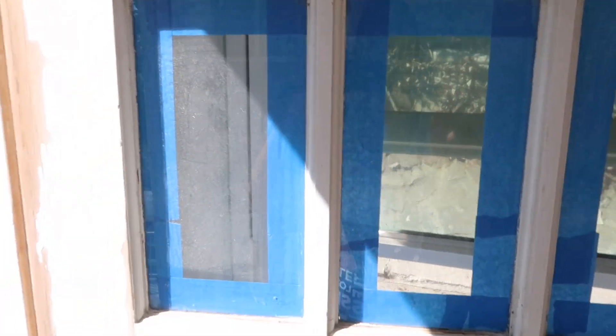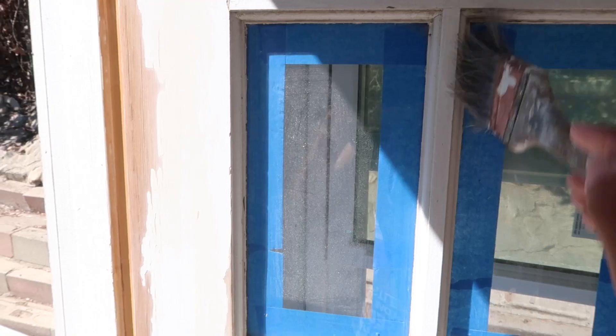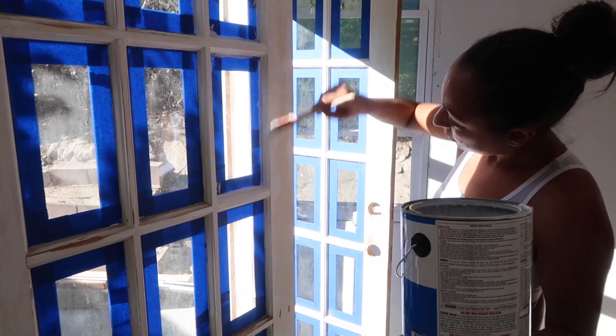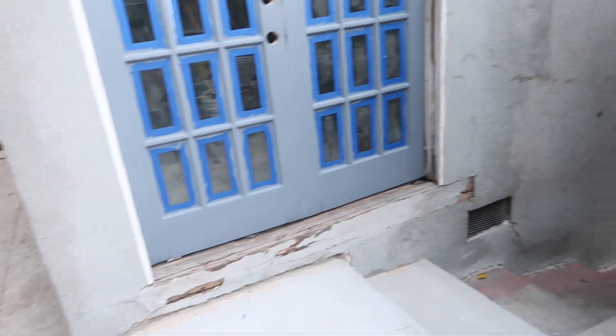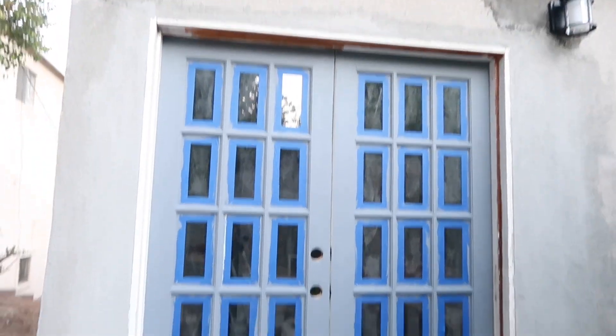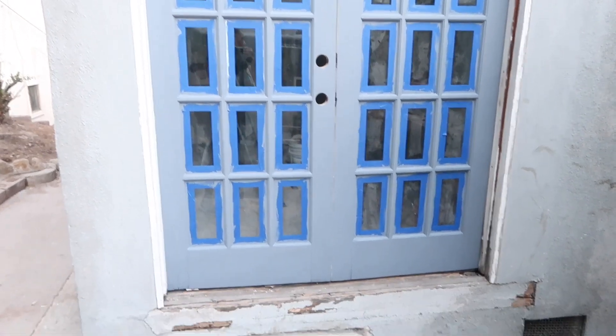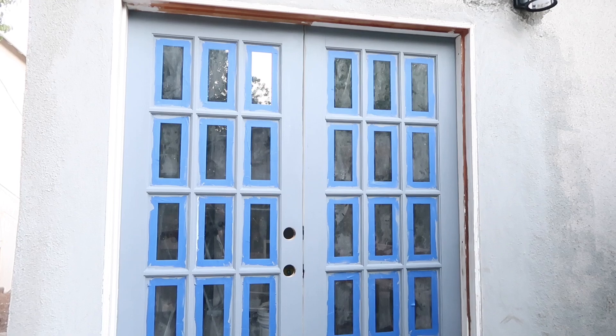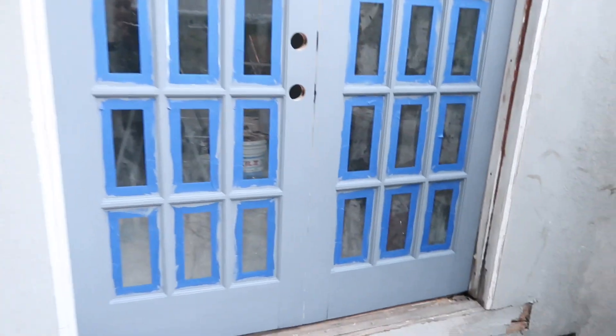I've already put new painters tape to prep for painting. I'm going in with Kilz primer and priming the inside of the door. I've already primed the outside with a gray primer — whenever I'm painting with black I use a gray primer. Here I'm using Kilz white primer with a little bit of black paint mixed into it.